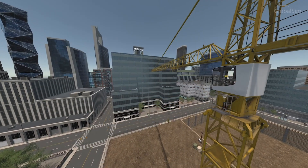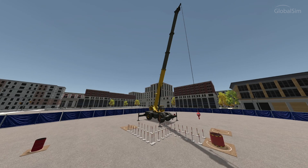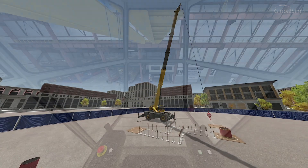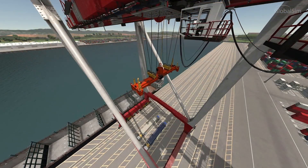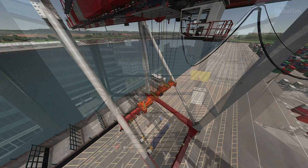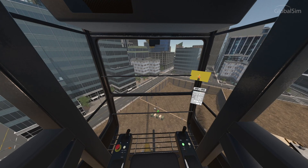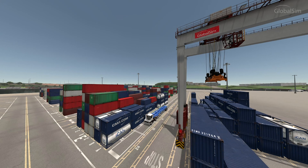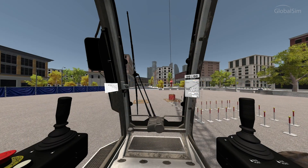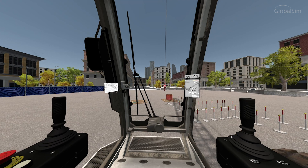The simulator comes with an initial training curriculum for students to practice operating a variety of construction cranes, industrial overhead cranes, and port cranes. In addition, instructors can create an unlimited number of custom lessons. It takes just minutes to download the cloud software to your computer and instantly have access to training curriculum for the 10 different crane models.